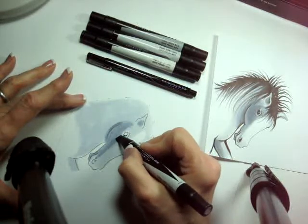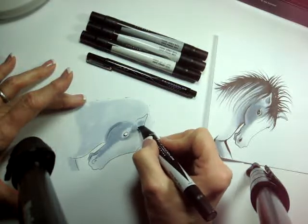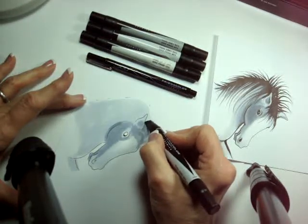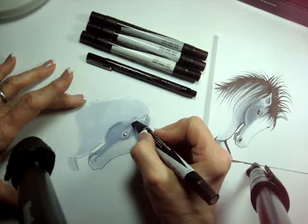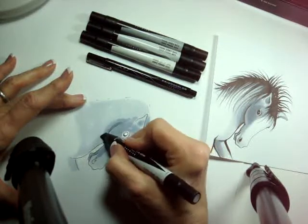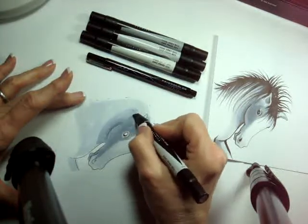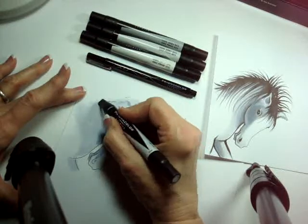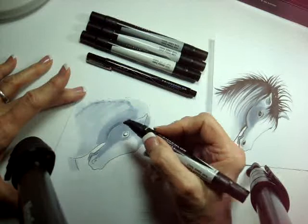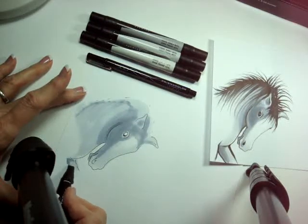If it starts getting streaky, I just start pressing harder. I want to put some shadow here under the mane, and a little more shadowing on the neck — this creates shadow as well as shadows from this part of the mane. And this part of the leg here gets a little shadow also.